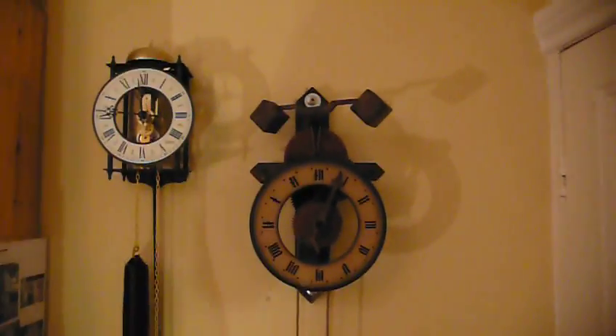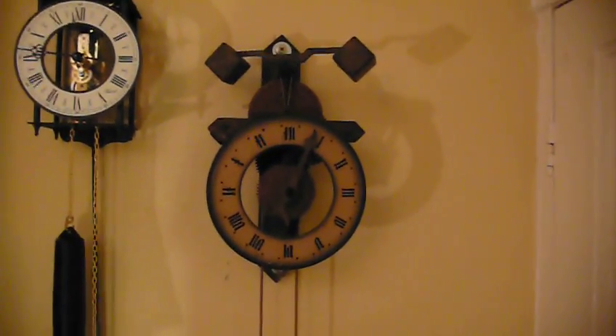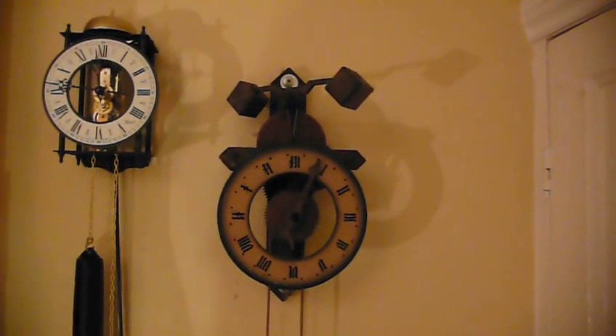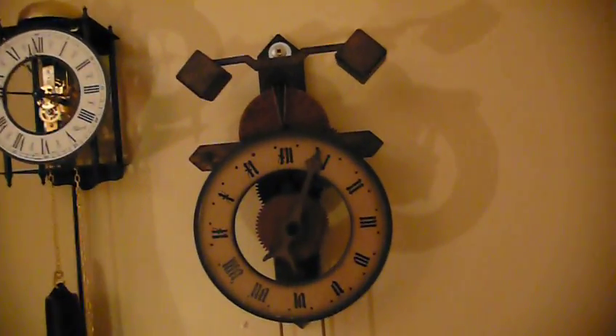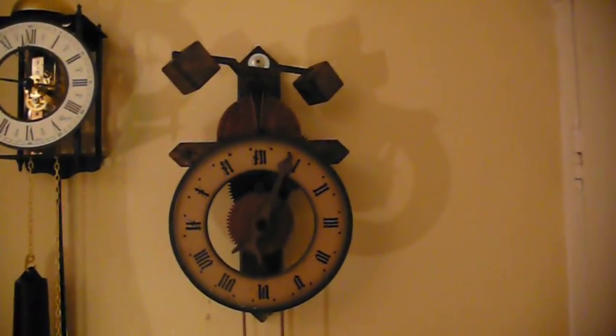Hello everybody, Diesel Johnny Boy here. I'd just like to talk to you a little bit about medieval clocks. Disregard the one on the left because that is not actually a medieval clock. Here we have a reproduction of a medieval clock using the verge and folio escapement mechanism. These were the first escapement mechanisms used in the first medieval clocks.